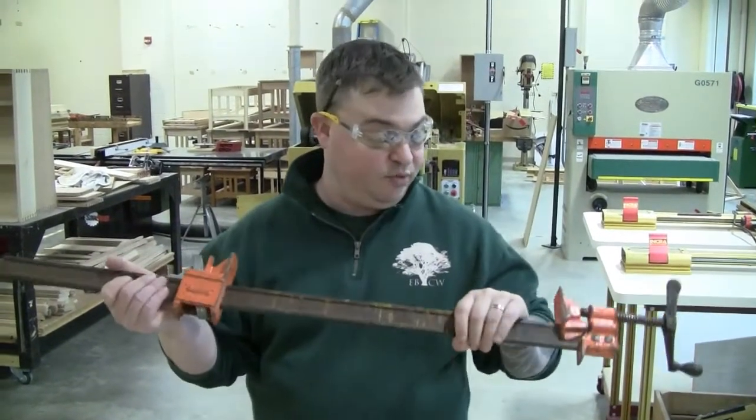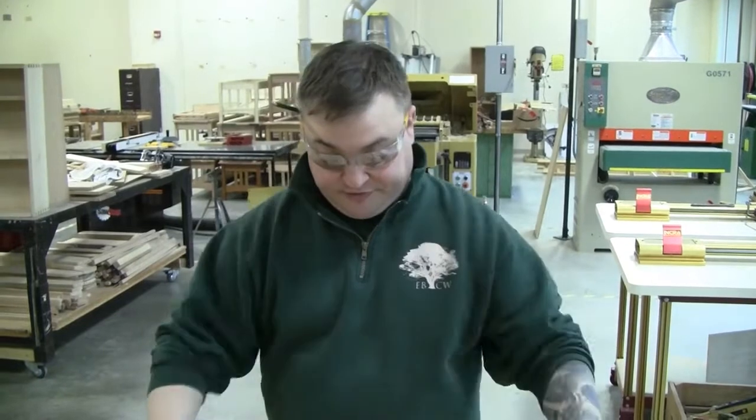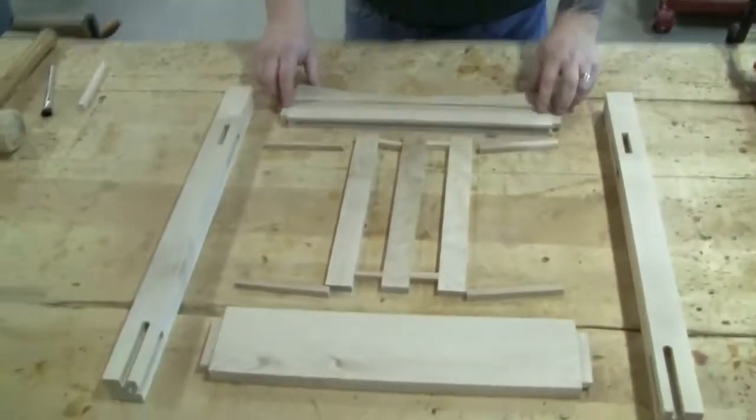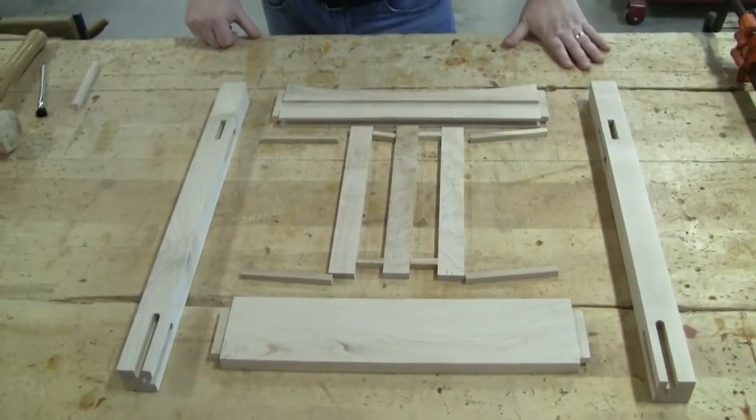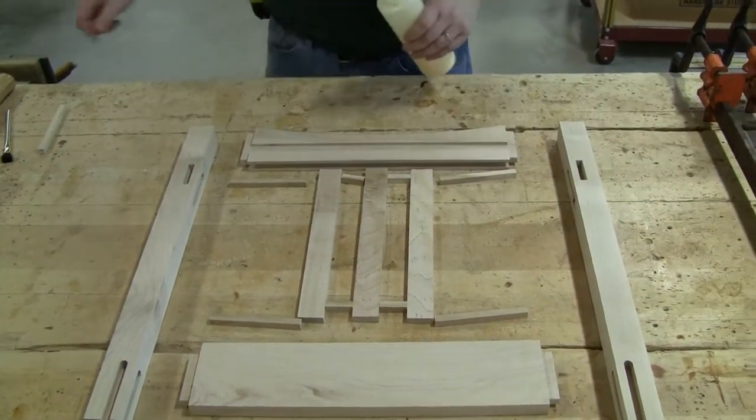I also have two clamps pulled out to hold the whole assembly together. I've pulled everything apart, it's all been cleaned up, sanded, and is ready to go. Let's get started with gluing — you'll see the process as we go.